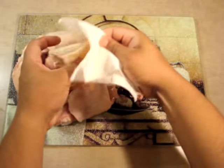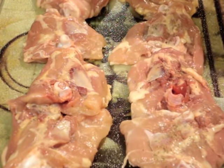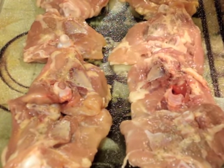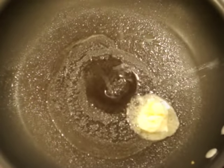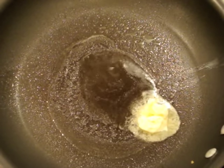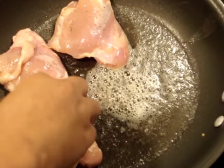Now you're gonna want to get your chicken thighs ready by removing the skin — use paper towel for easiest removal. Then on both sides you will want to salt and pepper them. In a separate pan, add some butter with a little bit of olive oil and proceed to add your chicken thighs to the pan.